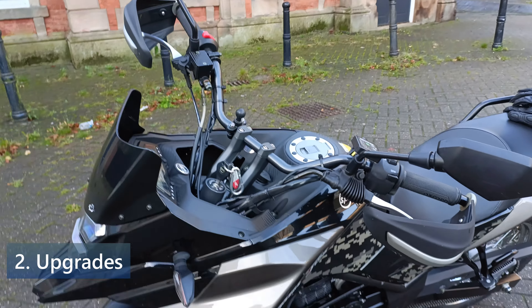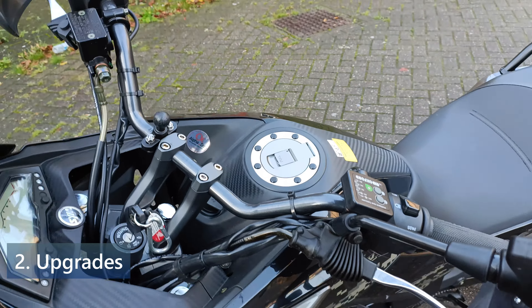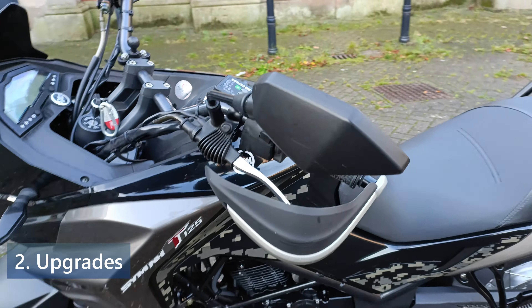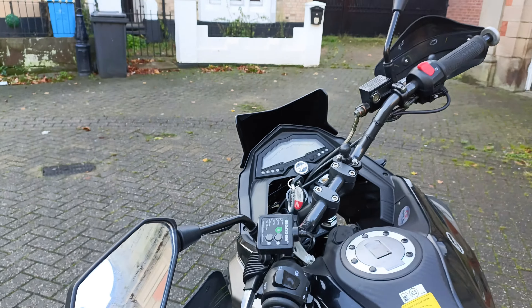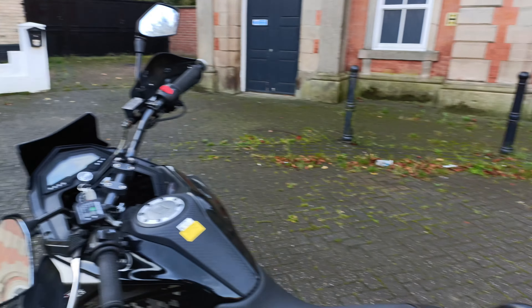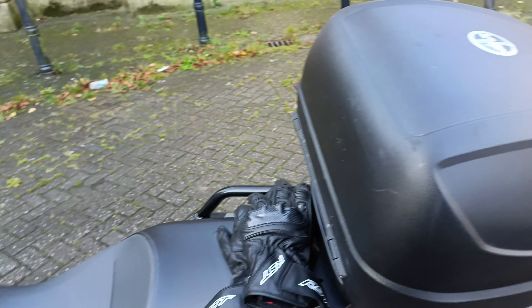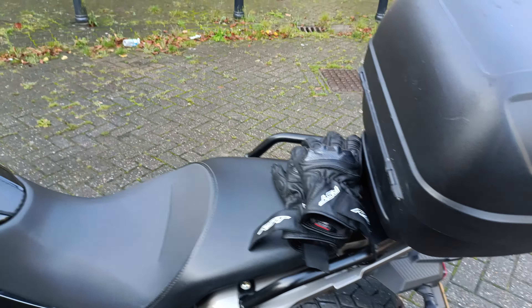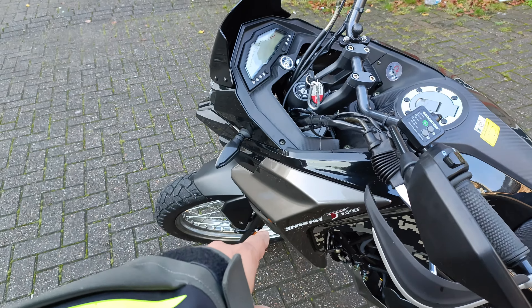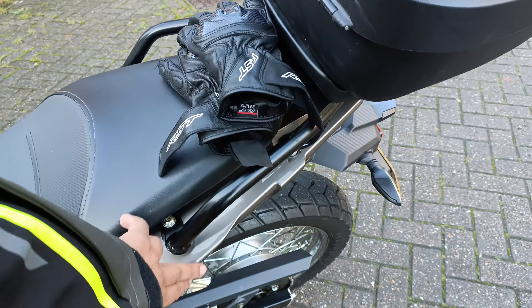What upgrades have I done? Well, first the necessary heated grips, and I've added some handguards — those more astute among you may recognise them from the Himalayan. Also a little frame which is non-standard, as well as the necessary top box. When I've been travelling there's been a bag on each side, hence the tiny bit of rubbing on both sides.